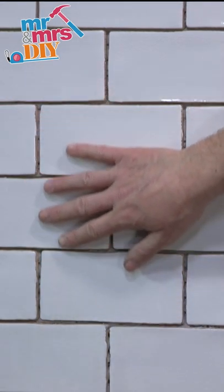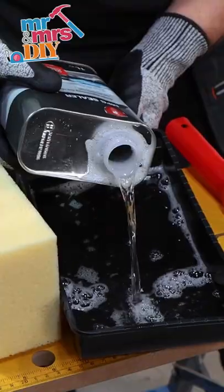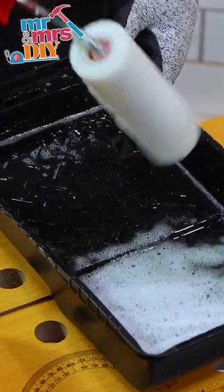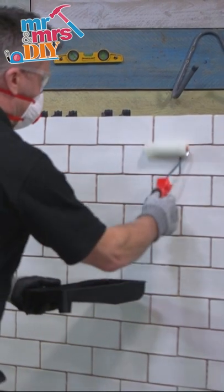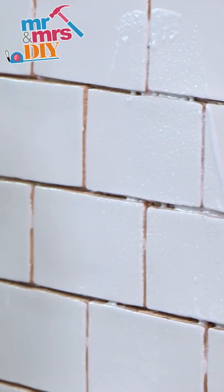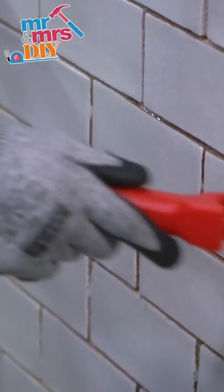I'm going to show you how to seal and grout crackle effect ceramic tiles. Using a sponge radiator roller, apply your MPG sealer. I always recommend wearing your PPE when applying materials like this. You must always seal the surface before grouting to avoid staining the tile.